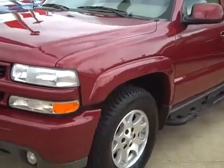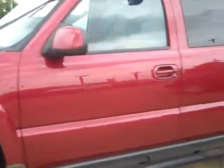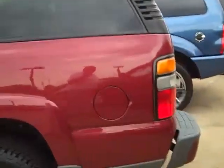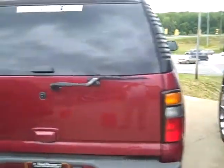Got the nicer alloy wheels. Tires look like they're almost brand new. It's got the step-up bars, Z71 badging, deep tinted glass, color-keyed bumpers. This particular one doesn't have a trailer hitch on it.